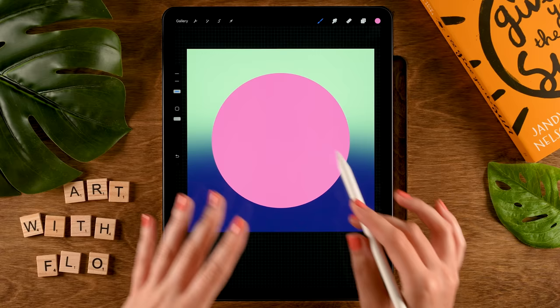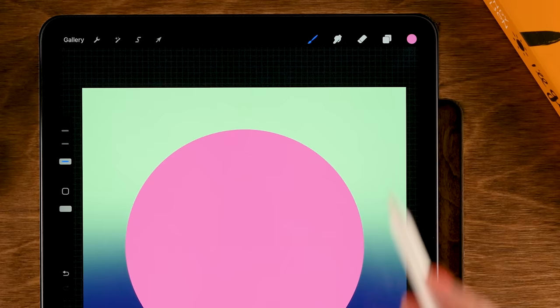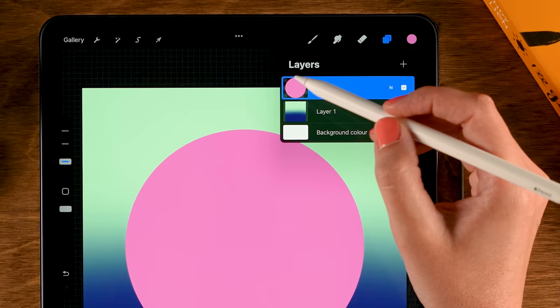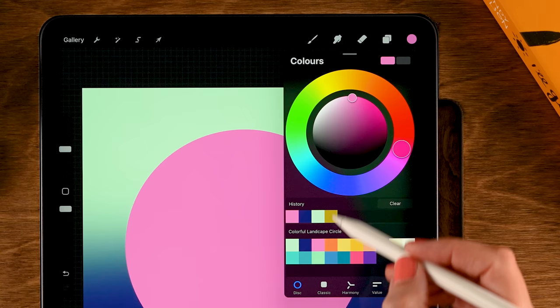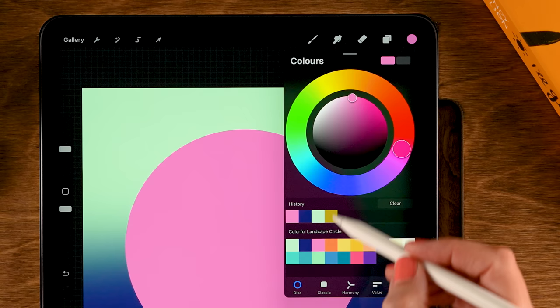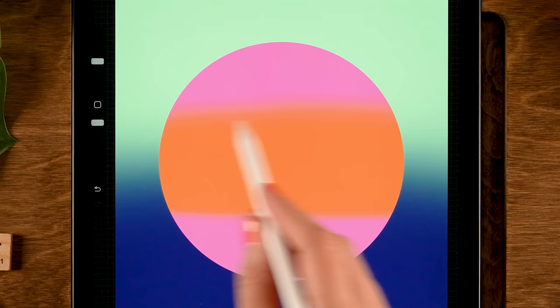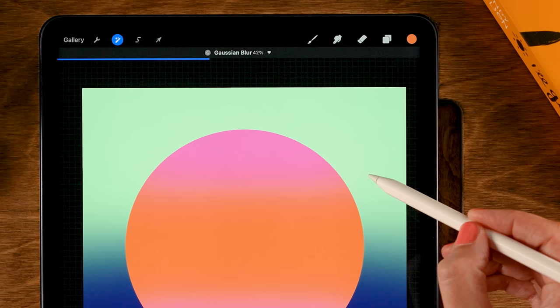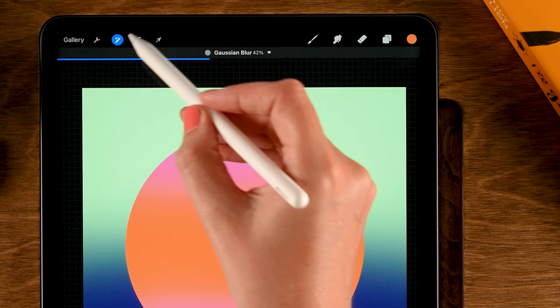Now let's create a gradient on our circle. To make sure we won't be painting outside the circle, go to the layer with the circle, tap it, and tap alpha lock. Then grab the soft brush under airbrushing, grab the fourth color in the first row, and go over the center to add some orange. To make the gradient even softer, go to the magic wand, tap Gaussian blur, slide to the right to about 42 percent, then tap the magic wand again.